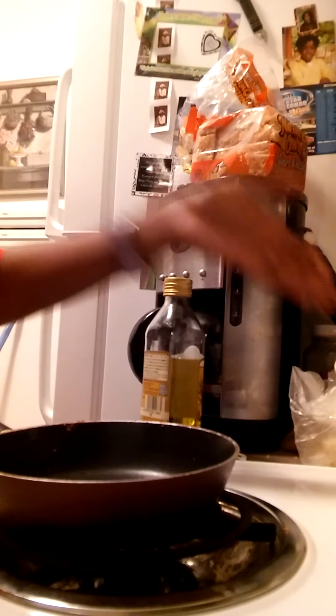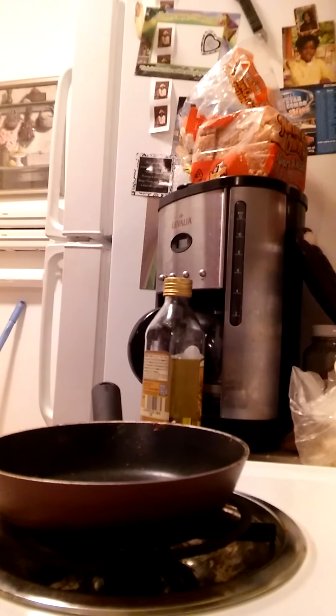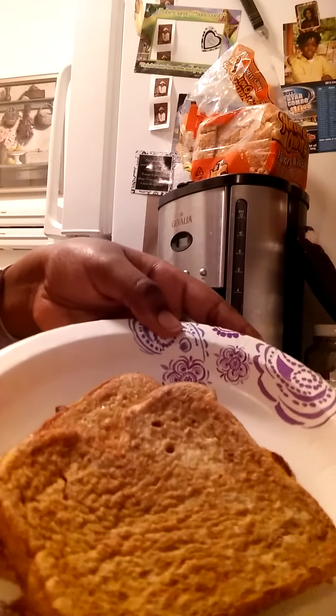Turn off your stove and clean up all your ingredients to make sure it's not a dirty kitchen. In the end, the French toast should look like this. If you make it, enjoy!